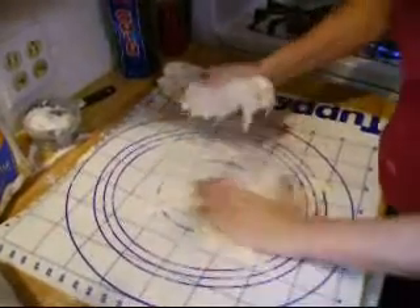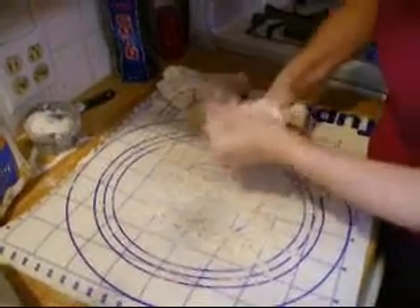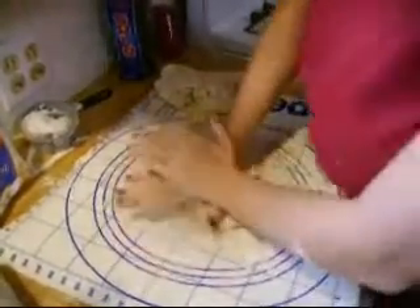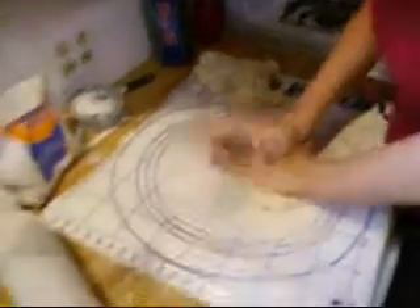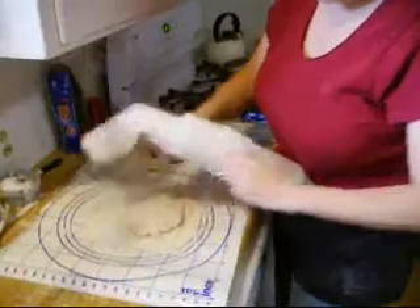When I used to work at a restaurant and was the manager, we made soups every day and this was one that we made every Thursday. It was one of our most popular soups. This is my famous Gigi's Chicken and Homemade Noodle Soup.